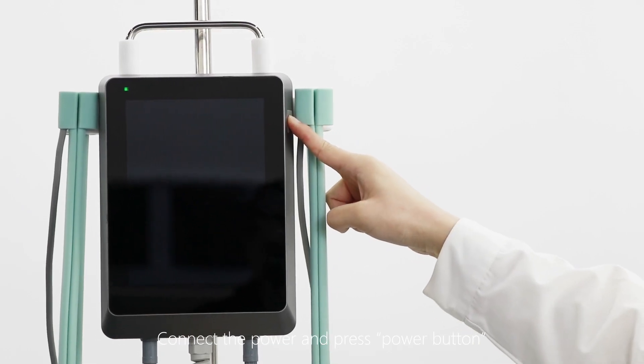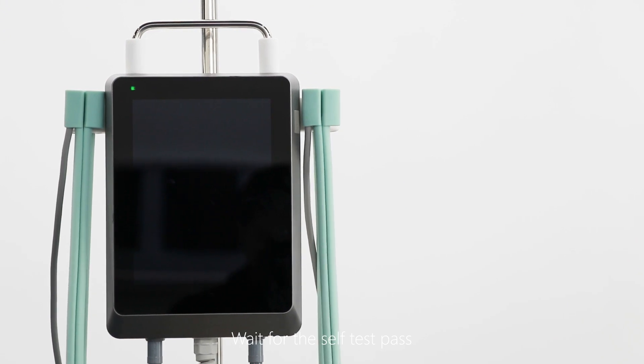Connect the power and press the power button. Wait for the self-test to complete.